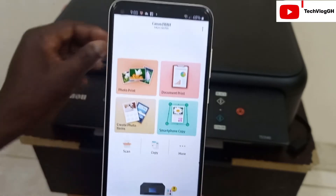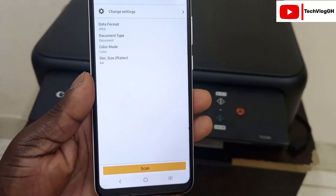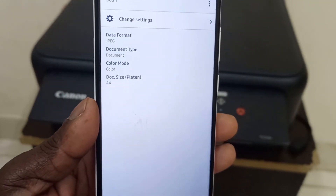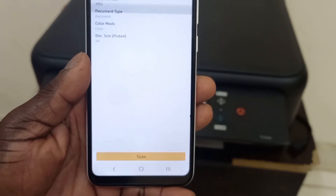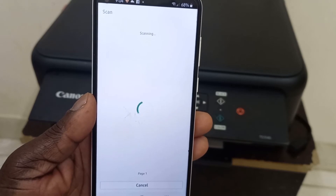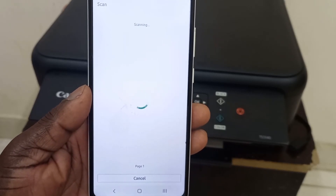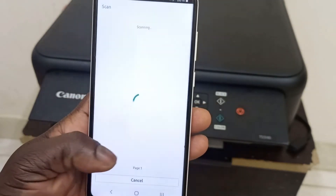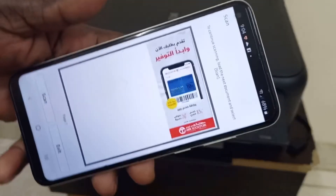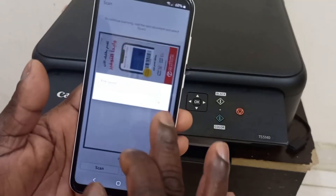Let's try to scan something. I have some documents placed on the scanner. Click on Scan and it will show you the paper format, document color, and paper size options. Press Scan for it to scan. As you can see it is scanning — and now it has scanned your document. You can print it or save it to your phone.